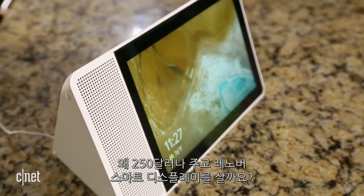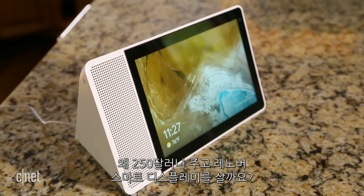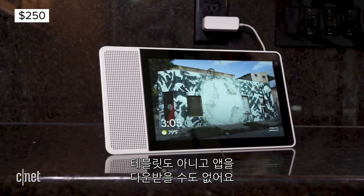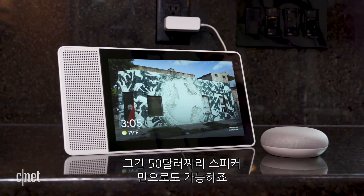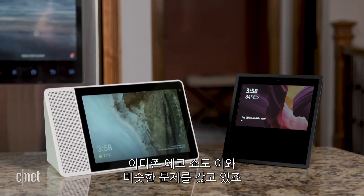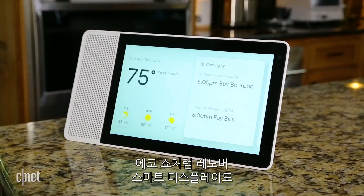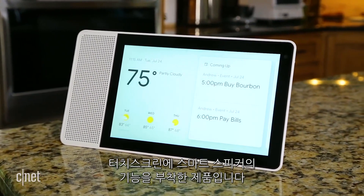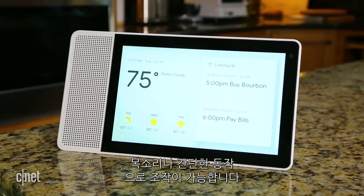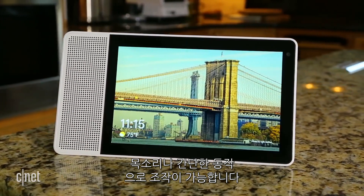Why would you possibly want to spend $250 on the Lenovo Smart Display? It's not a tablet. You can't download apps. You can talk to Google Assistant, but you can do that on a $50 puck. If you want visuals, use Google Assistant on your phone. Like the Amazon Echo Show, the Lenovo Smart Display combines a simple touchscreen with the functionality of a smart speaker. You just plug it in and go, and you can fully control it with your voice or with simple intuitive gestures. But what's the point?